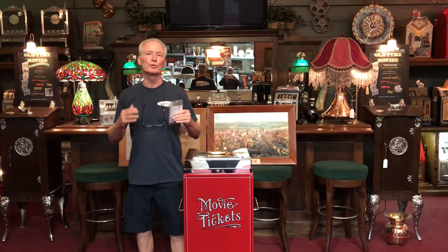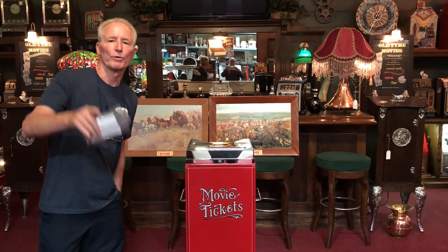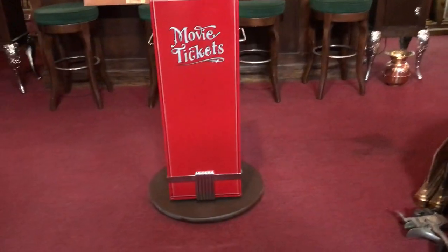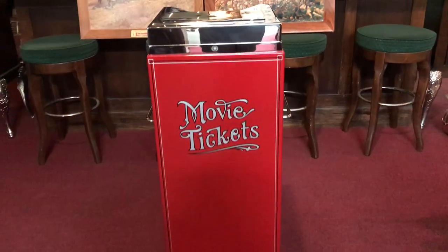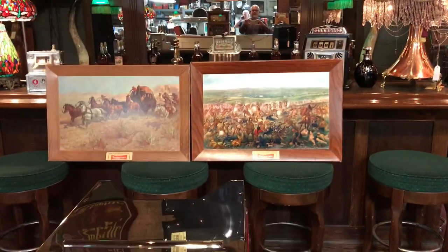Anyway, for you cats who have those movie theaters in your home, or you're a movie buff and you'd like to have an absolutely great ticket stub receiver, this could be the one for you. All you guys doing the indoor theaters in your place, this would be perfect sitting right outside the room. Or anybody that's a fan of movie memorabilia, this is for you.